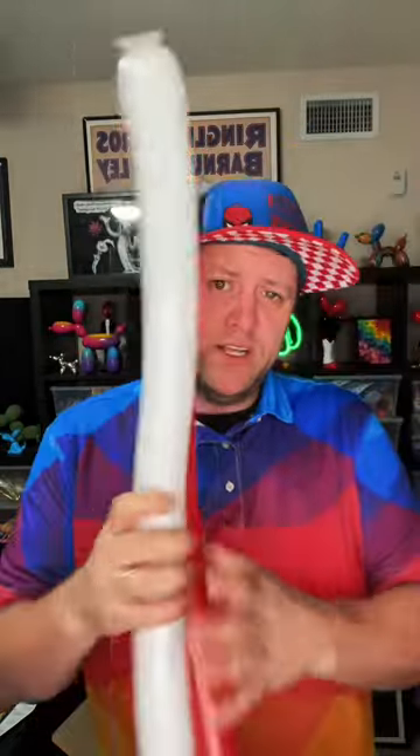Candy canes can be any color. They don't have to be red and white, but I like the traditional peppermint candy canes of red and white. So we've got our red and white balloons inflated pretty much all the way. I like to leave just a little bit of a nubbin at the end so that they have a little bit of squeezability. You don't want them to be overinflated.